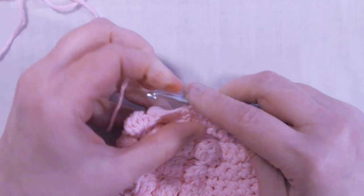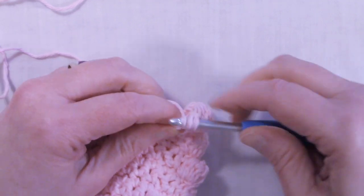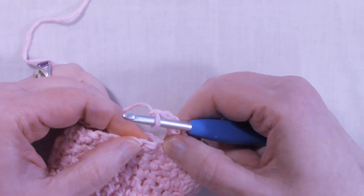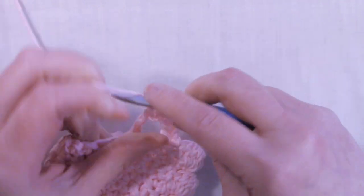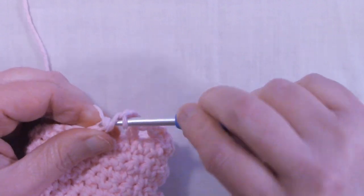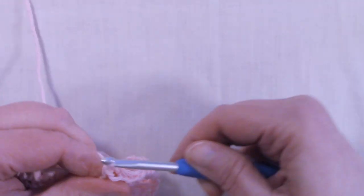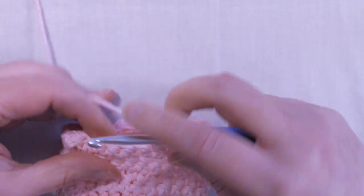To start round 15, we're going to chain two and turn the work. Double crochet into the same stitch that we just slip stitched into, then chain two, skip the next two stitches, and double crochet into the next. Chain two, skip two stitches, and double crochet into the next. Chain two, skip two stitches, and double crochet into the next. This will be the repeat all the way around, so please continue this and I'll meet back up with you at the end of the round.